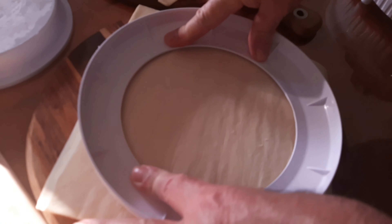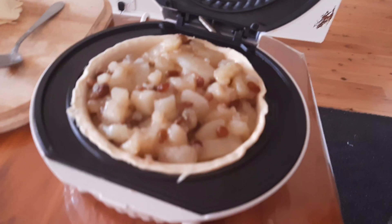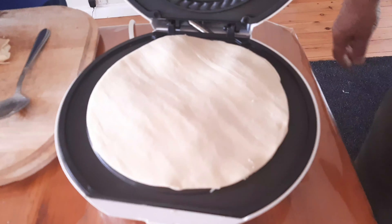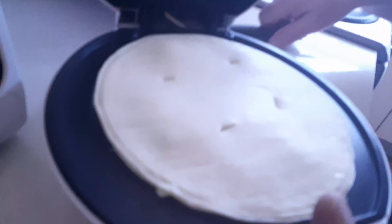Now we're going to make the lid. And then put on the lid. There you go. Ready. Just put a bit of a hole on the top.